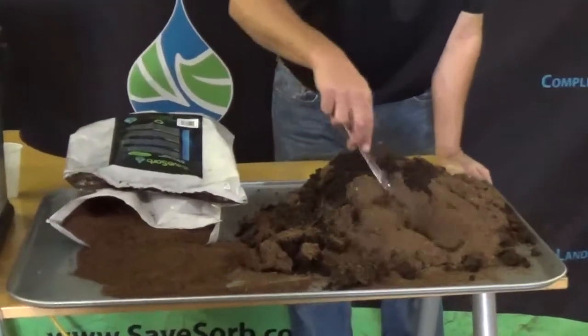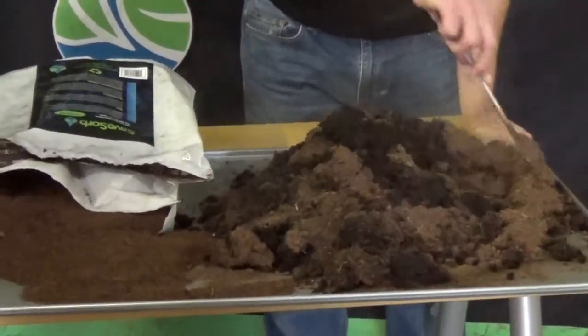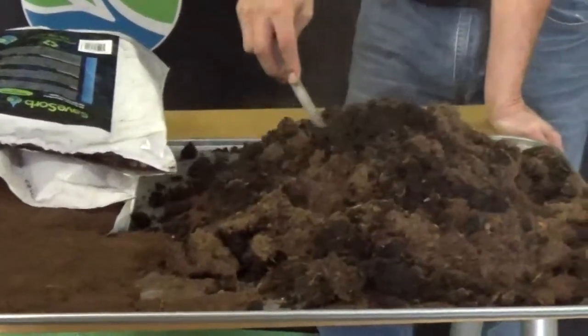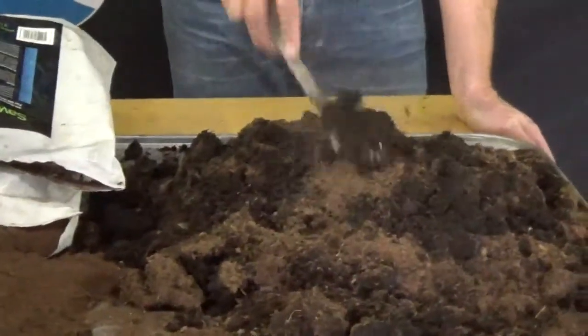As you can tell here, we have a lot of dry product still left over — a lot of product that still could absorb plenty of oil. So even in that big dump, we still didn't use all of our product capacity.